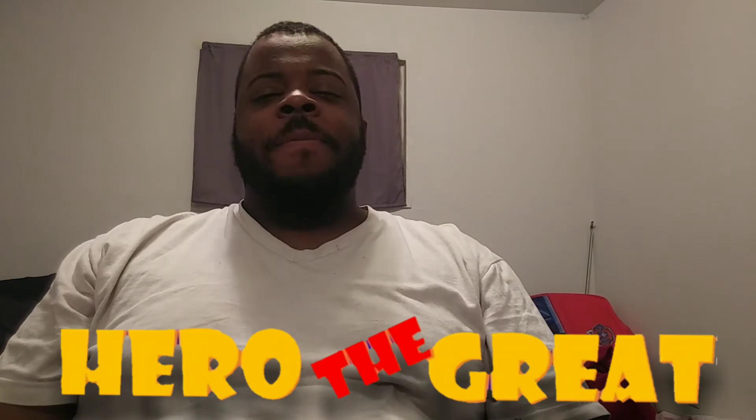Hey, what's up YouTube? It's your boy here, Hero of the Great. Doing what we do best — popping the packs, because this is what we do. Guess what?